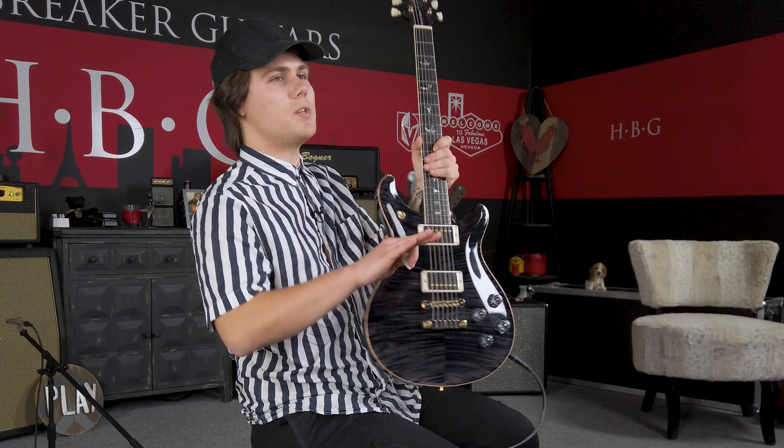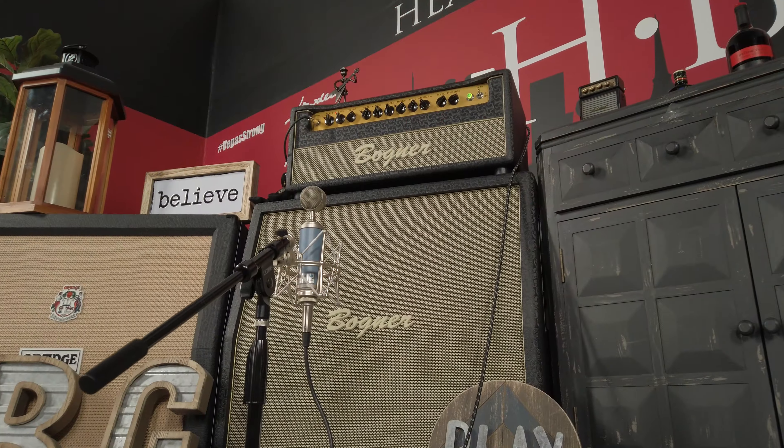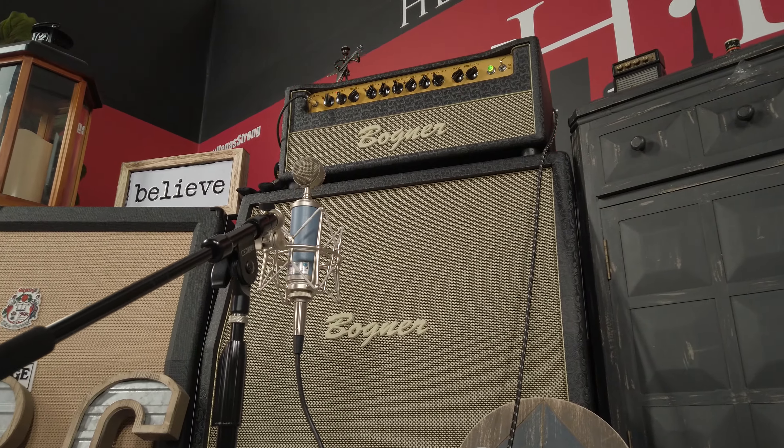How's it going everyone, I'm Jason Kurtzen here in the Heartbreaker Guitars Lounge and today we are checking out the PRS McCarty 594.